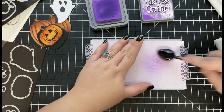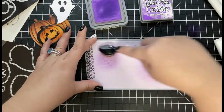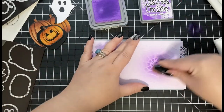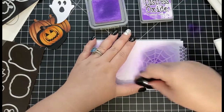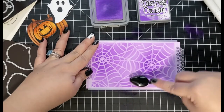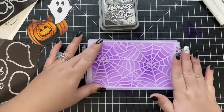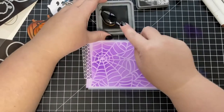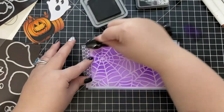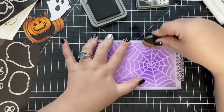For my background, I'm going to use a spiderweb stencil from my stash and do some distress oxide ink blending using Wilted Violet onto some light purple colored cardstock. I've sped up this process in editing — I'm using blender brushes to add Wilted Violet in the center of each spiderweb as well as around the edges of the stencil, fading the color out. Once I peel back the stencil, I realized I wanted more shadows, so I placed the stencil back down and added Black Soot around the outside edges, then came back in with more Wilted Violet to blend everything together.